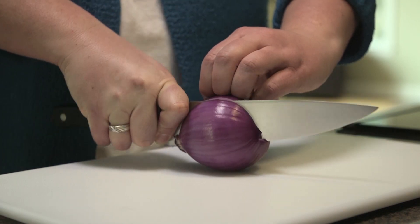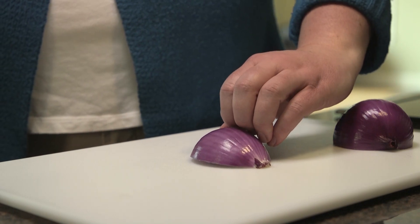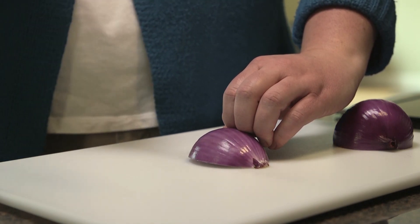If you're cutting round vegetables or fruit, cut them in half. Put half of it flat side down on the cutting board to stabilize it. Hold it with your non-cutting hand so it won't move while you're cutting it.